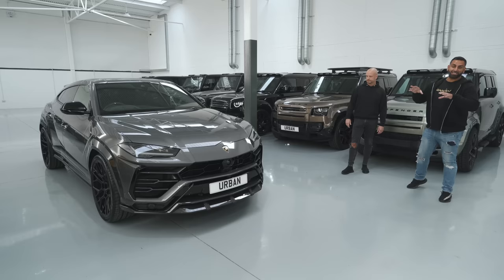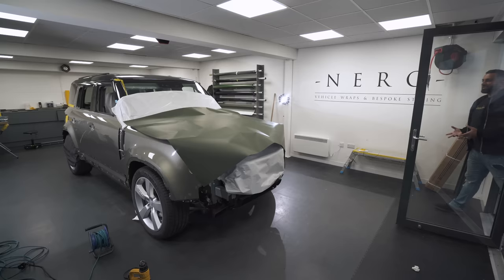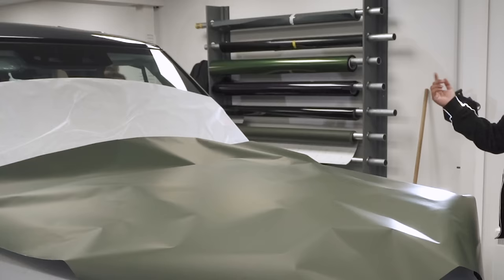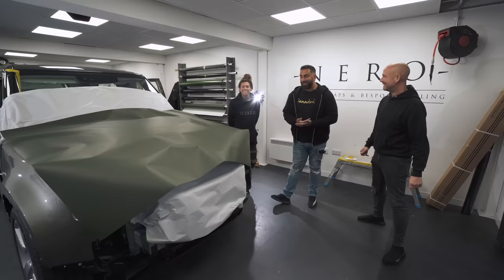That's the Lamborghini — that is Niro. Let's head to the wrap bay. Everyone keeps asking where Becky is — well, she still works here. She doesn't work for Yanomize, but she works for Niro, which is pretty much the same thing. She is the winner of the wrap job.